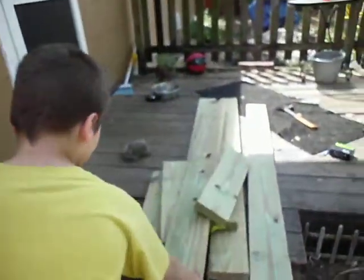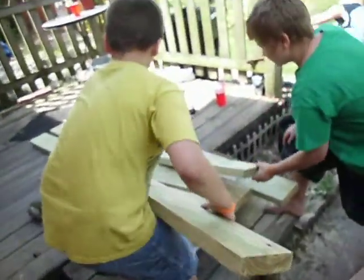Alright, the next thing we're going to do is we're going to put the wood in the positions to be assembled into two by six beds.